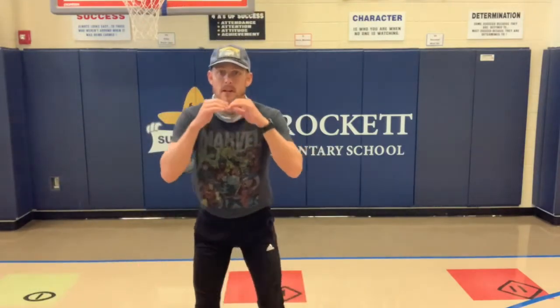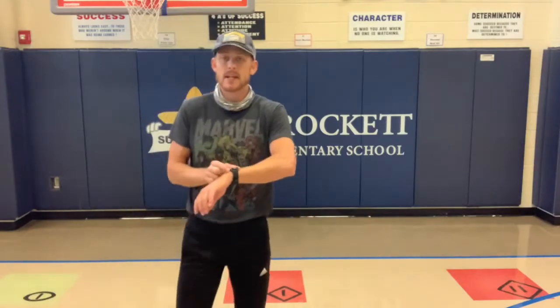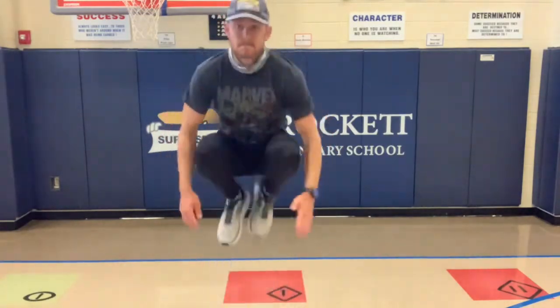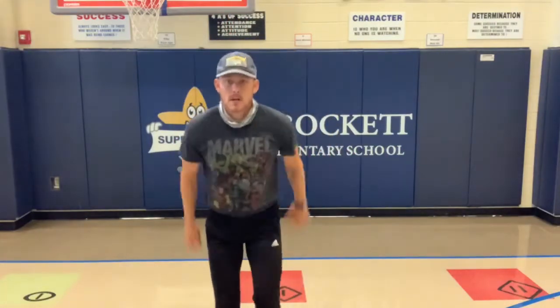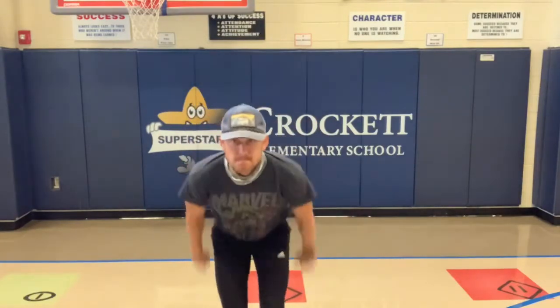Two more — we have tuck jumps. Remember earlier when we did the squat jump? This time it's the same thing, but we're going to lift our knees up and try to touch our chest. I squat, then jump and bring my knees all the way to my chest. Here we go, three, two, one — begin! Five, four, three, two, one.